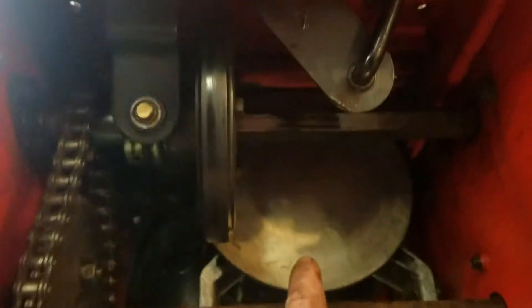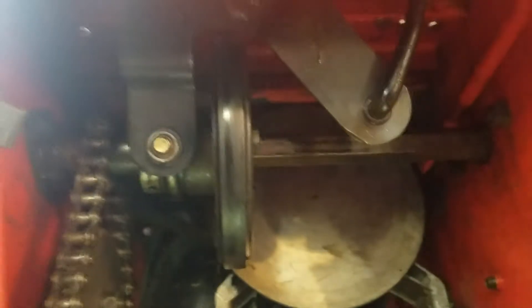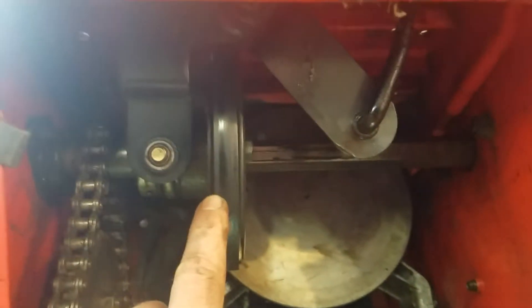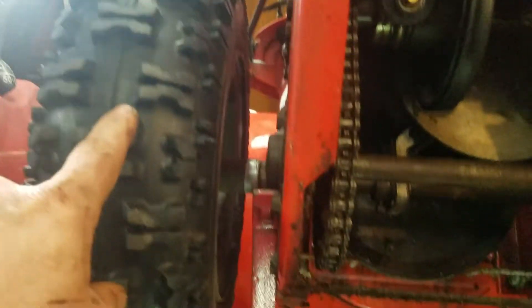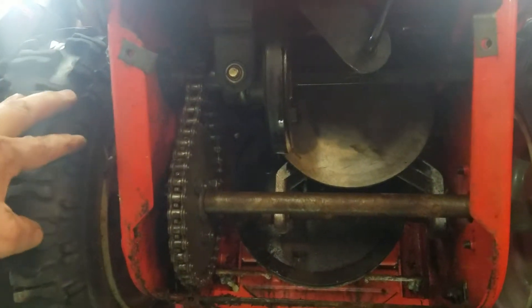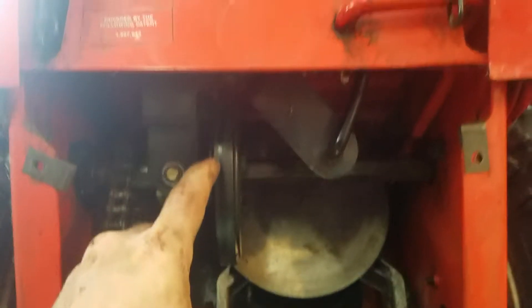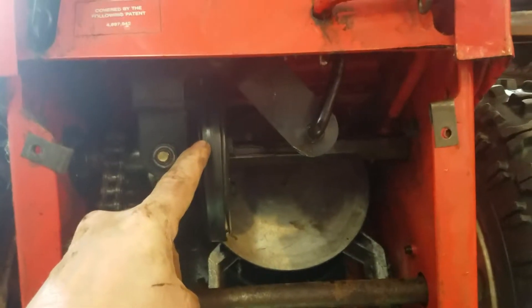What happens is the motor spins this wheel, which spins around — probably clockwise, possibly clockwise, I'm not entirely sure. This wheel here is connected to the shaft that drives the wheels and spins when the wheels spin. Sorry about the lighting. So the motor will spin this wheel when you engage the tires to go forward.